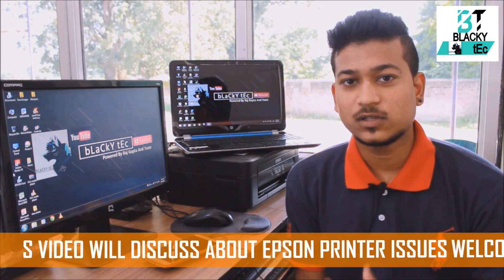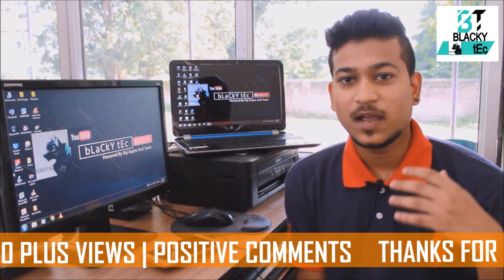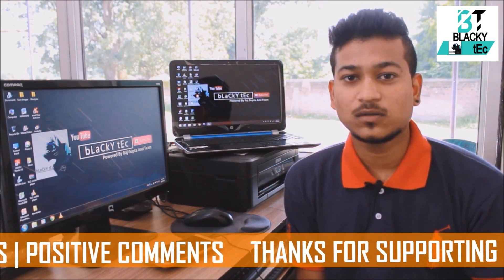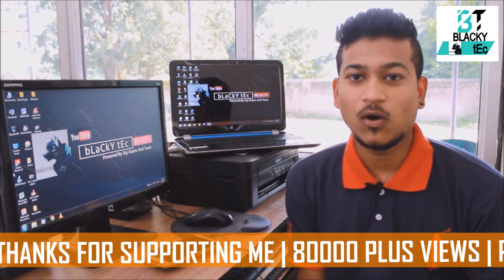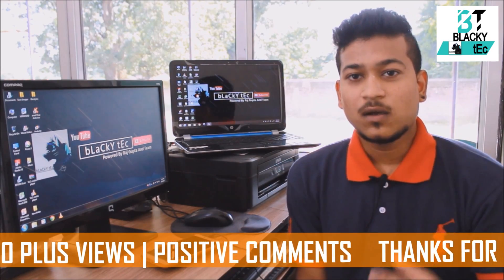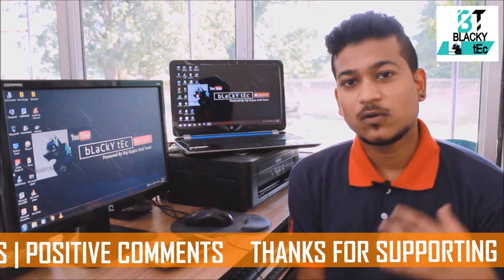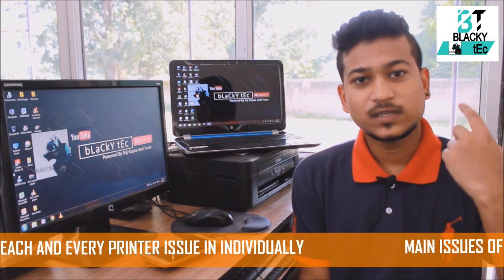I already made a video on this printer and it has 80,000 plus views. I've received so many comments about issues, so today I'm going to discuss all the issues you can face with Epson printers. The main issue with this printer is the ink tank and its influence on printing.